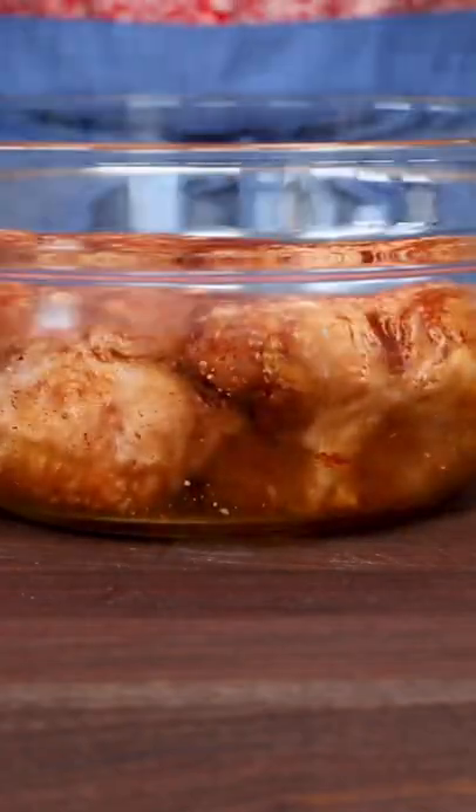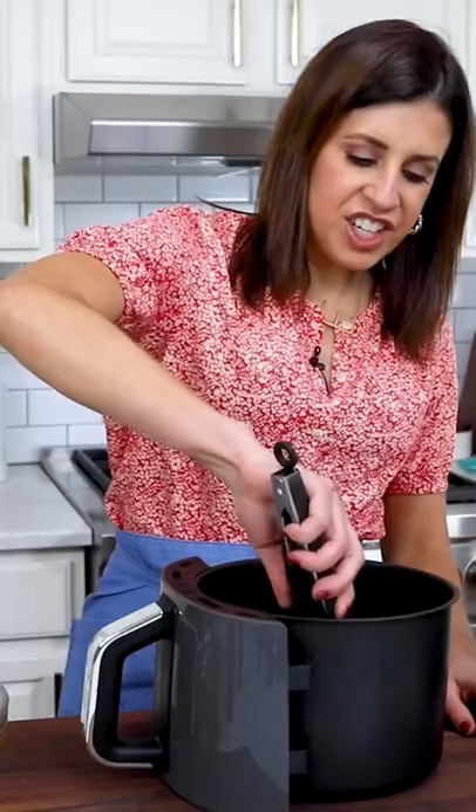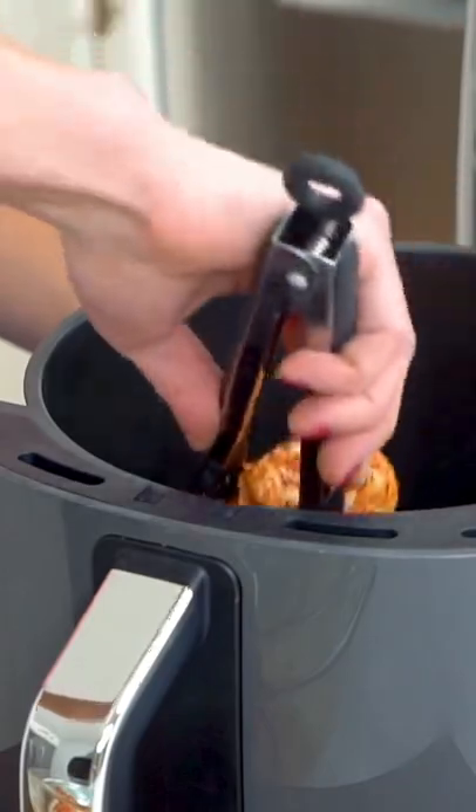Sometimes it's easier to use your hands. Preheat the air fryer to 400 degrees, then add the chicken thighs in a single layer, skin side down. You'll probably need to cook it in batches — you don't want to crowd it or the skin won't crisp.